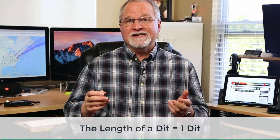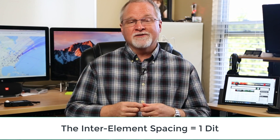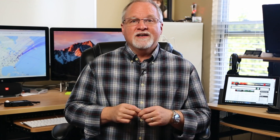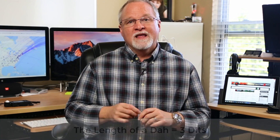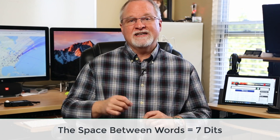The official timing for Morse code goes like this. The basic unit of measure is the duration of a dit — so the length of a dit is one dit. The inter-element spacing between dits and das while forming a letter is one dit. A da is sustained for three dits worth of time. The space between letters is three dits and the space between words is seven dits.